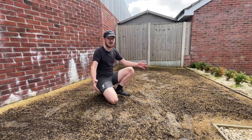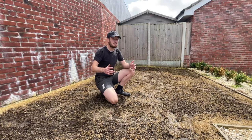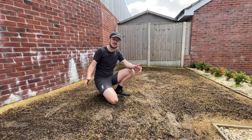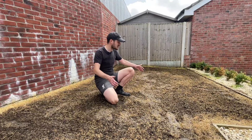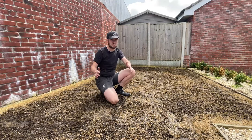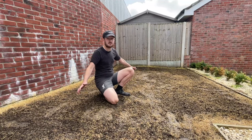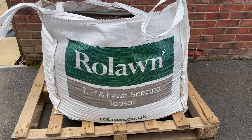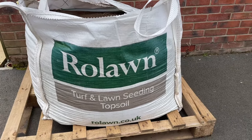This step is quite deceiving - it takes much longer than you almost anticipate. I've done quite a few of these projects now and I always underestimate how long this stage takes, but it is crucial in giving yourself that blank canvas ready to get on with some new soil. This time I've gone with the roll-on turf and lawn seed and topsoil.